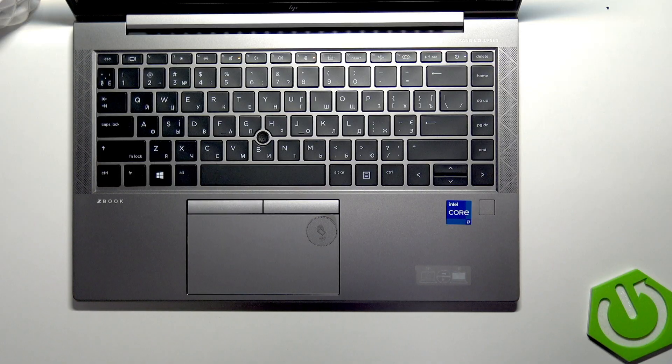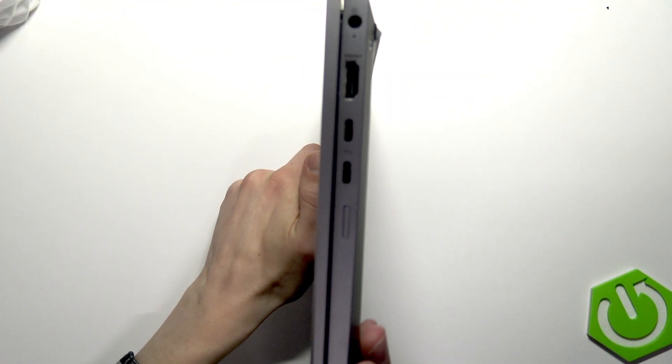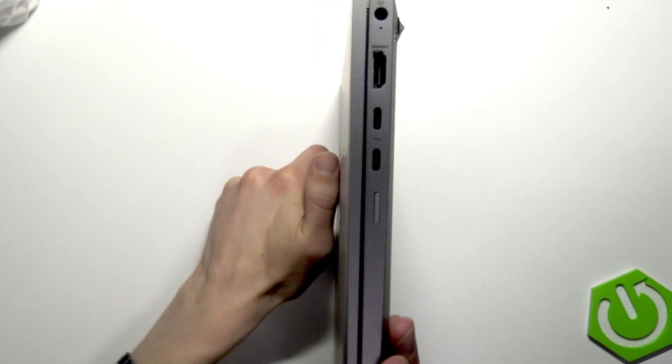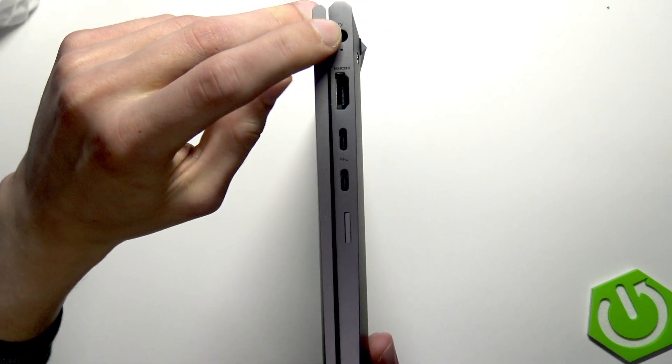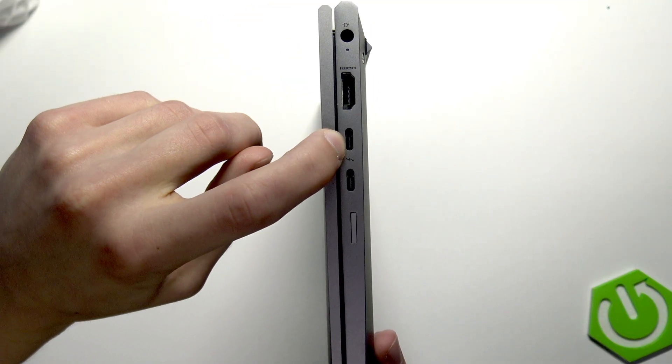But if it doesn't work and your device doesn't want to turn on, this probably means that your device is discharged. To charge it, you can use either a charger with a traditional barrel plug, which is connected right here, or a charger with a USB Type-C plug, which is connected right here.